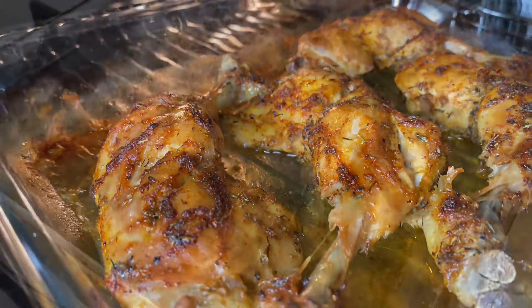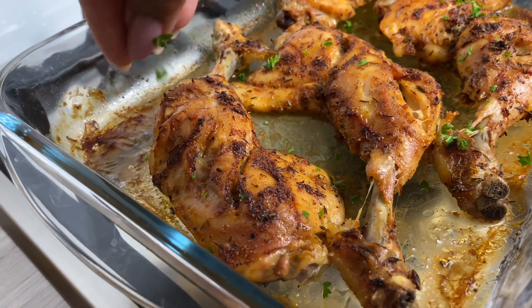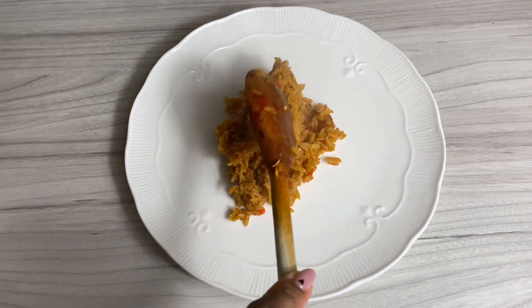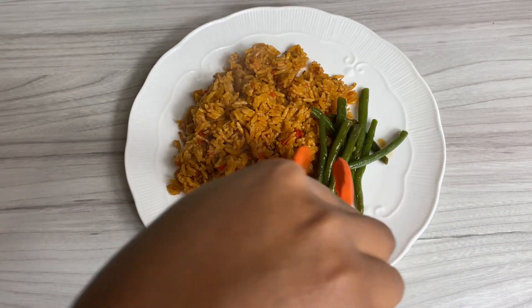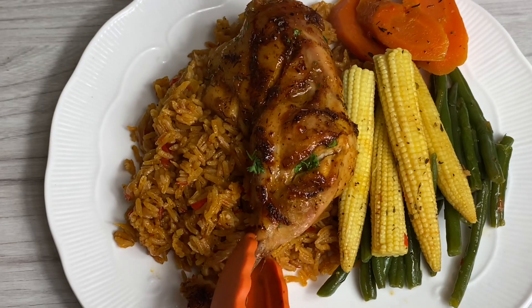Once it's all cooked it should look something like this — I went ahead and garnished with some fresh parsley. I will be serving these with some jollof rice, some yummy steamed vegetables, and this is literally it. I really hope you enjoy the recipe. I have the recipe for my jollof rice already on my channel and also for the steamed vegetables. It's literally a cooked dinner on a Monday night — thank you for watching, bye bye!